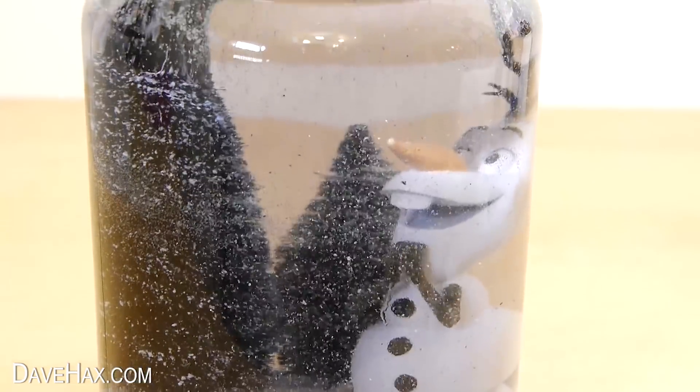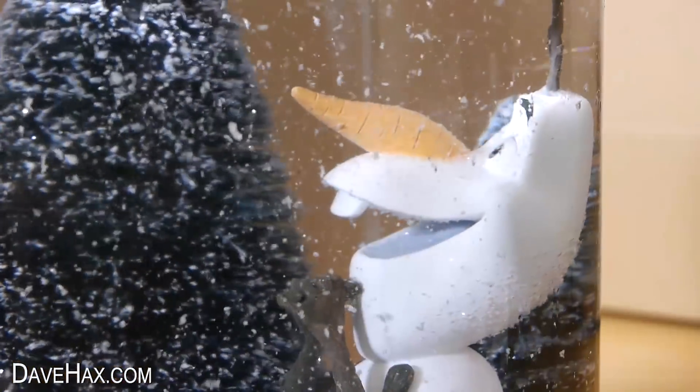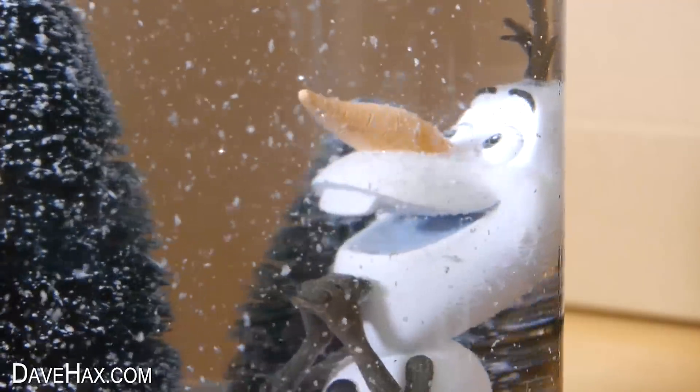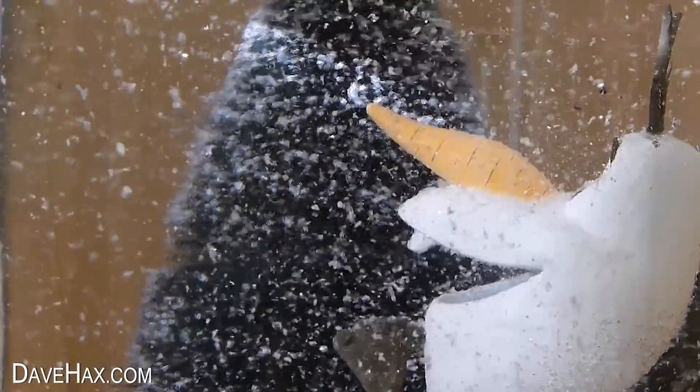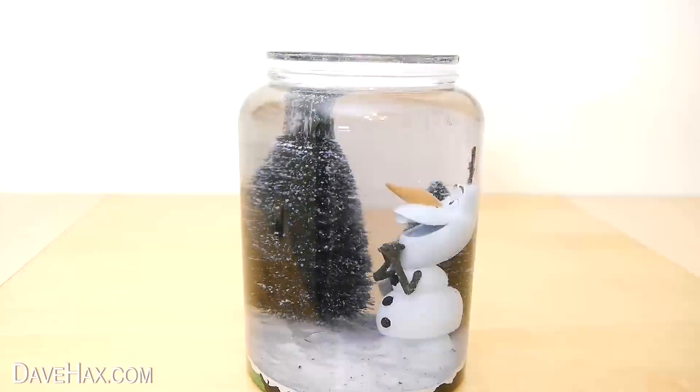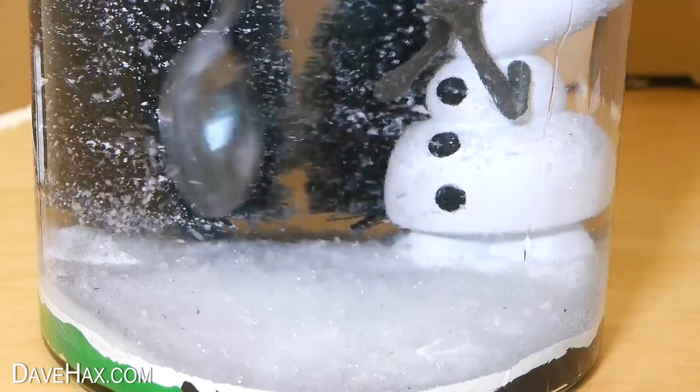Last week I showed you how to make this really cool giant snow globe, featuring the character Olaf from Frozen. It looks amazing and works really well. But because it's so big, it would be difficult to shake it, so to use it we had to stir it with a spoon.